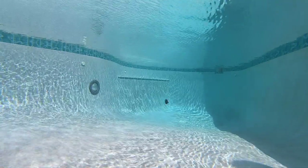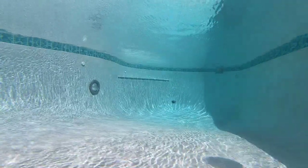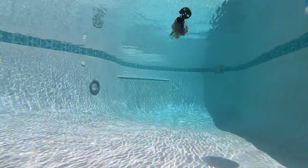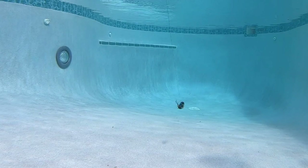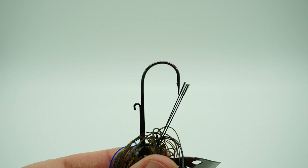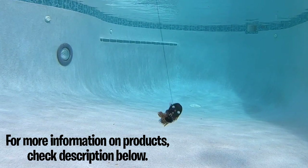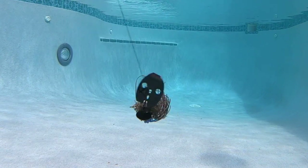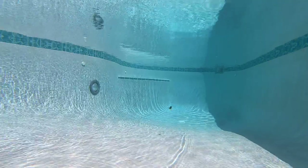The first blade jig we're gonna look at is the Picasso Shock Blade Heavy Cover. It was made in collaboration with Aaron Martens, MLF pro and Angler of the Year on Bass. It retails from $7.99 to $8.99, is available in 14 colors, has a silicone skirt, a Gamakatsu 2x hook, and has a one-piece tungsten football head. Let's slow it down and look at it at 10 percent of the original speed.